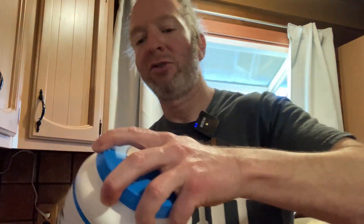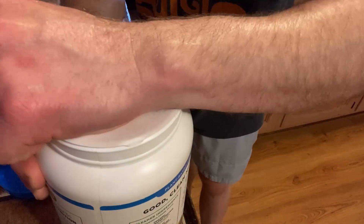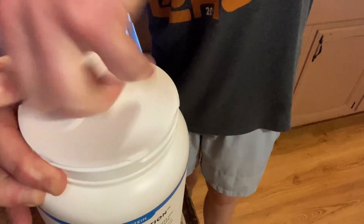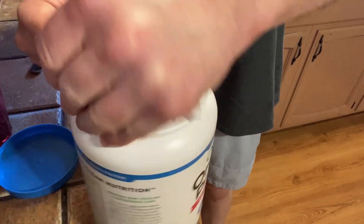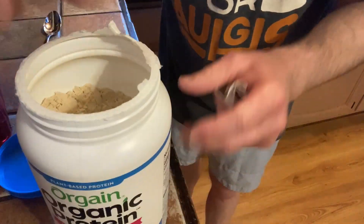Let's go ahead and open it up. It probably has a safety seal — most of the time I've purchased Orgain, it does. You can see here it does. Let's pan the camera down and open it up so you can see what it looks like. I've had the chocolate flavors before, a couple different ones, but I've never had the vanilla bean — I thought I should try something new. That's what it looks like. Not what I expected; I thought it might be white. It actually has a pleasant smell to it.